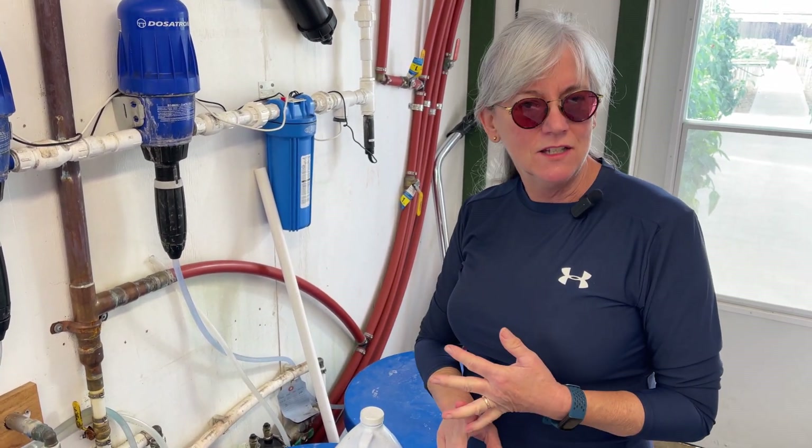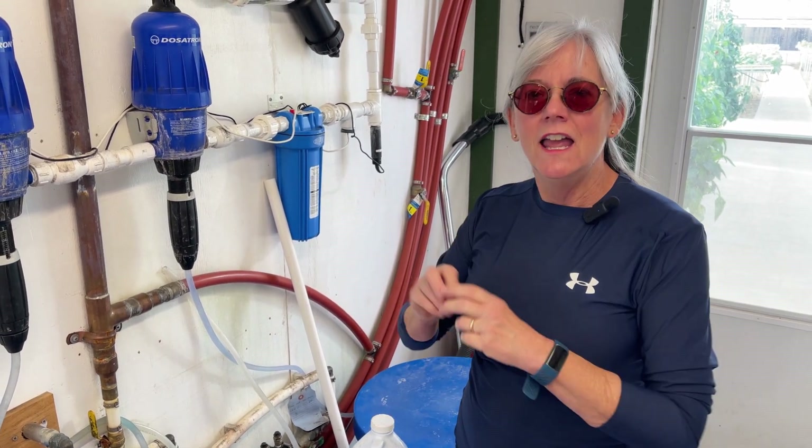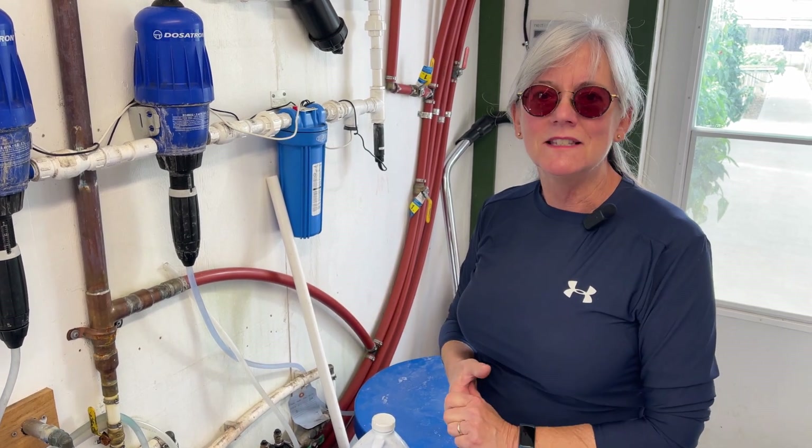He said it would work but it's not going to have enough boron and magnesium, so he's going to work up a little formula so I can use the lettuce nutrients in here for now and add a little boron and magnesium so the tomato plants get all the supplements that they need.